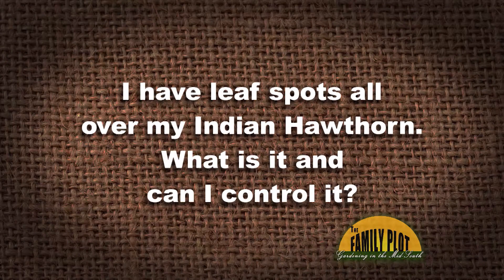I have leaf spots all over my Indian Hawthorn — what is it and can I control it? I'm thinking Entomosporium leaf spot.